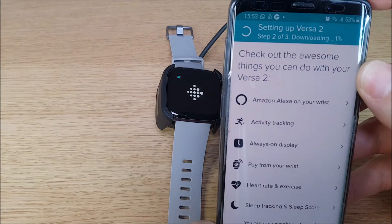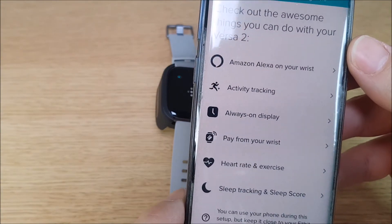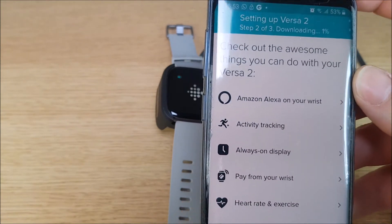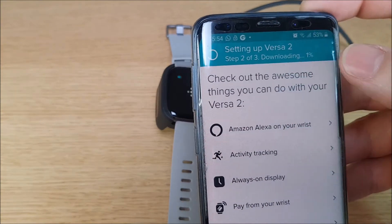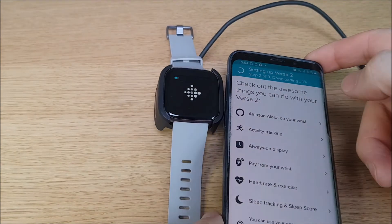It's now gone on to setting up Versa 2 — step 2 of 3, downloading. It gives you some of the features of the watch. It's at 1% so it's going to take a bit of time, so just leave that running and come back when it's finished.